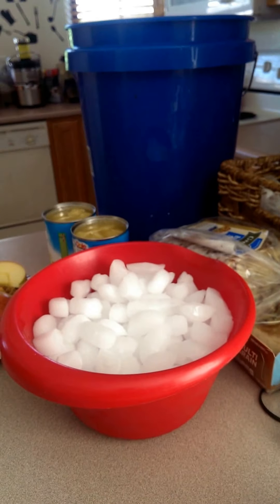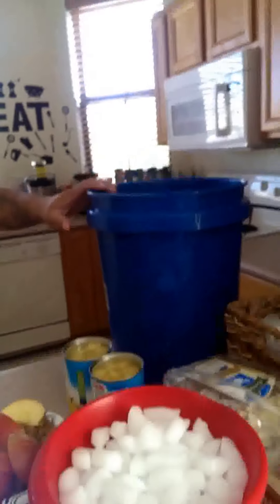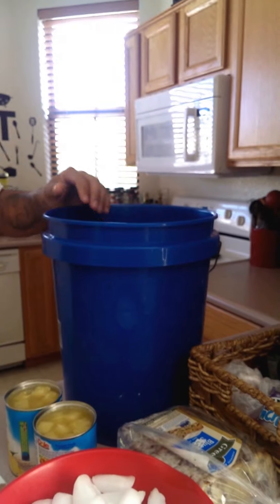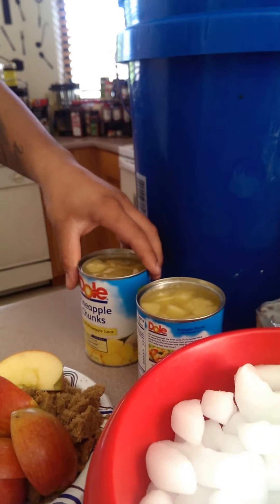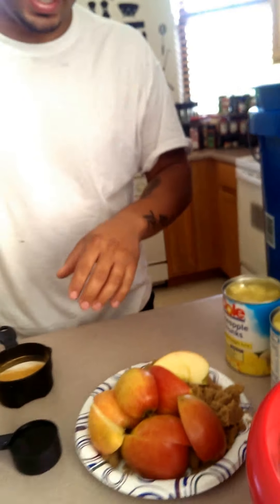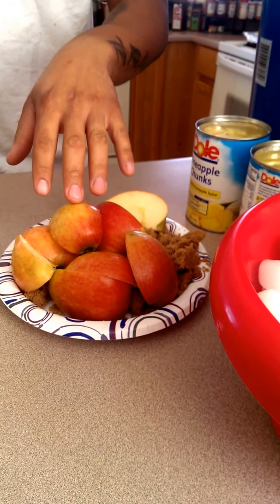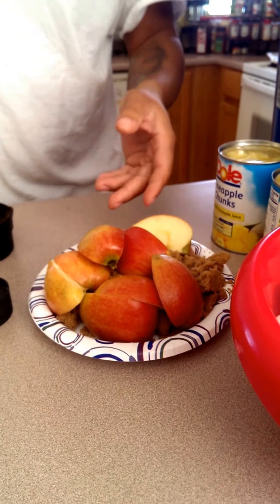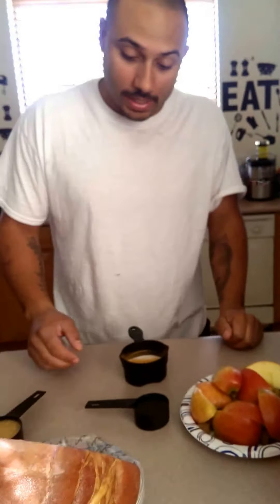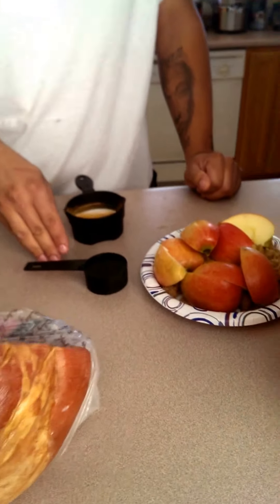You're going to need some ice, just enough to keep the ham cool. You're going to need a bucket — a clean bucket or somewhere that you can contain your ham. You're also going to need pineapple chunks; this is two cans, approximately 20 ounce cans. You're going to need some brown sugar — I typically use two cups — and you're going to need some apples; I got two apples that I cut in forks. You're going to need some apple cider vinegar — this is a quarter cup of it.